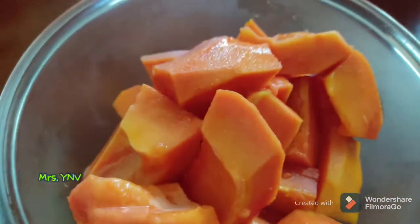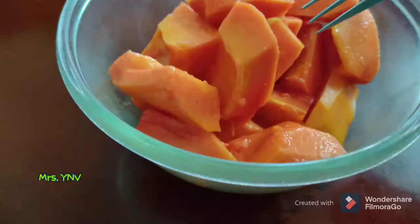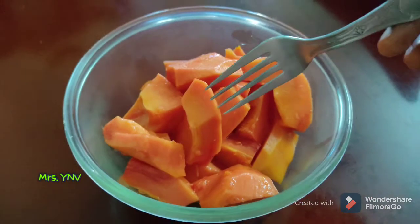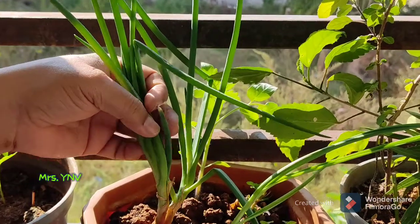It didn't add any chemicals in the papaya. It was put in at the right time. It was very sweet.